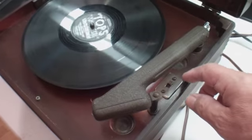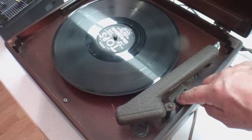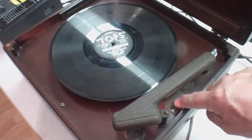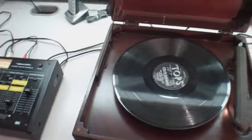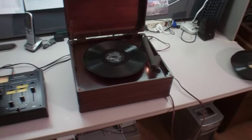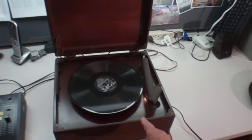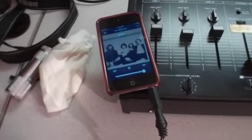If I shut off the transmitter — if I shut it off, turn the back on. So again, this is all wireless, using the transmitter in this unit.